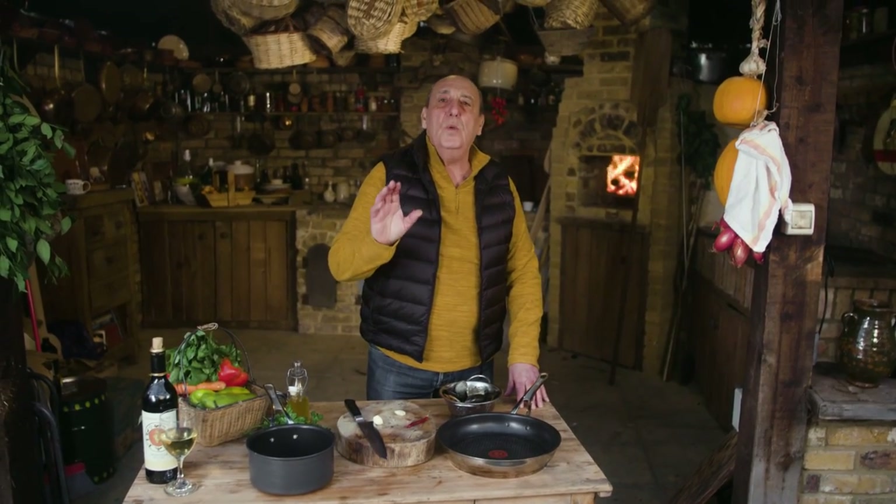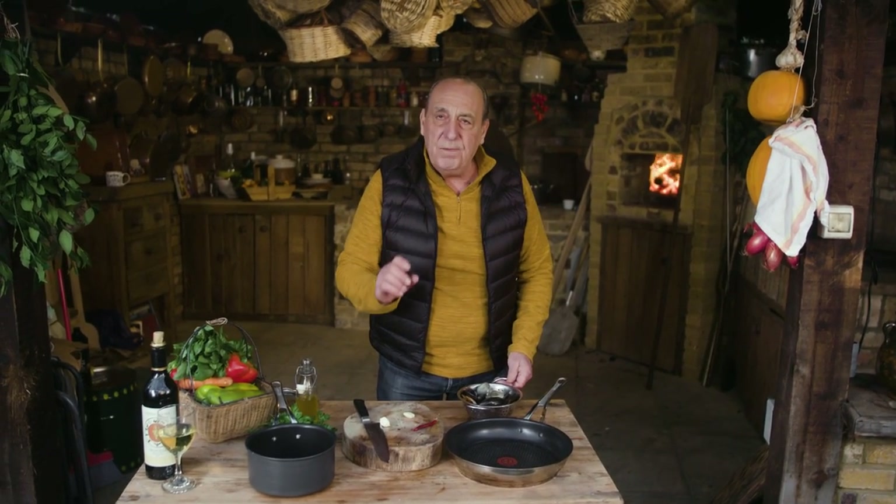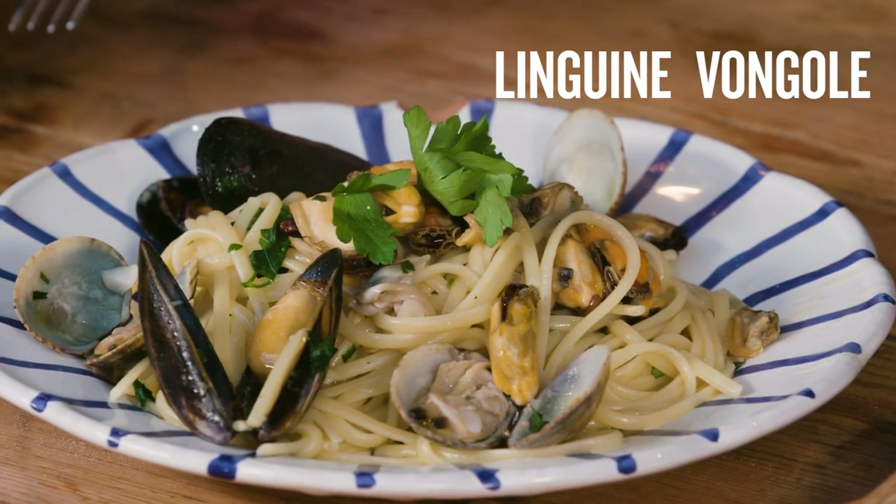Let me show you how to do a simple recipe — cockles and mussels, vongole with linguine. It's so easy, so beautiful, so tasty.